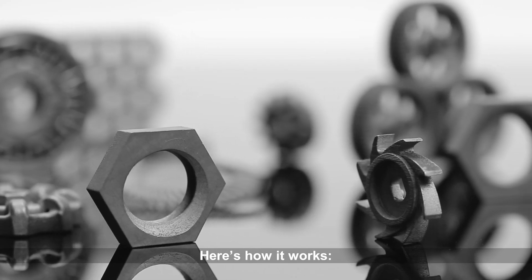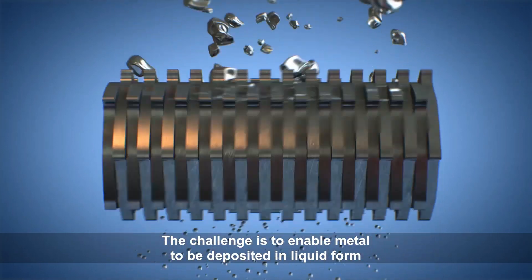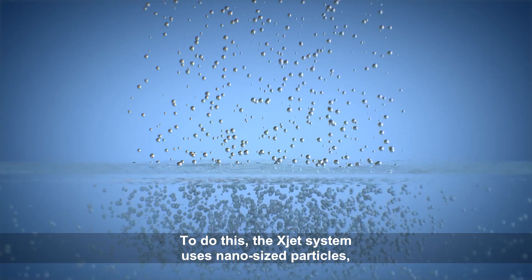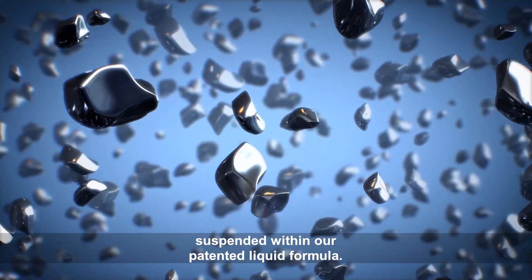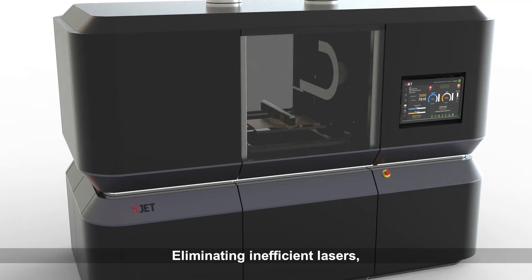Here's how it works. The challenge is to enable metal to be deposited in a liquid form so it can be jetted from inkjet nozzles. To do this, the XJET system uses nano-sized particles suspended within a patented liquid formula, eliminating inefficient lasers.